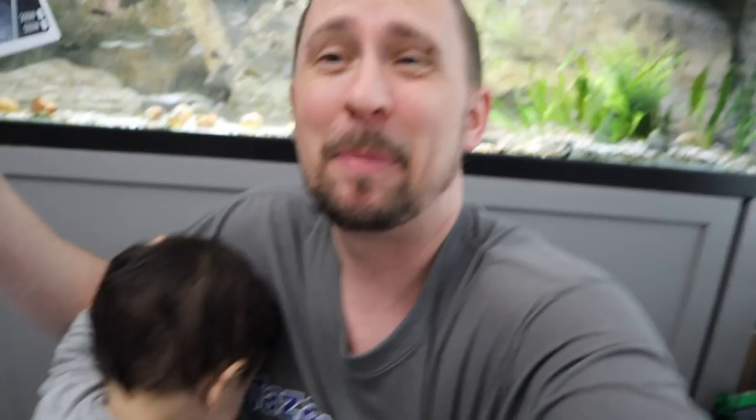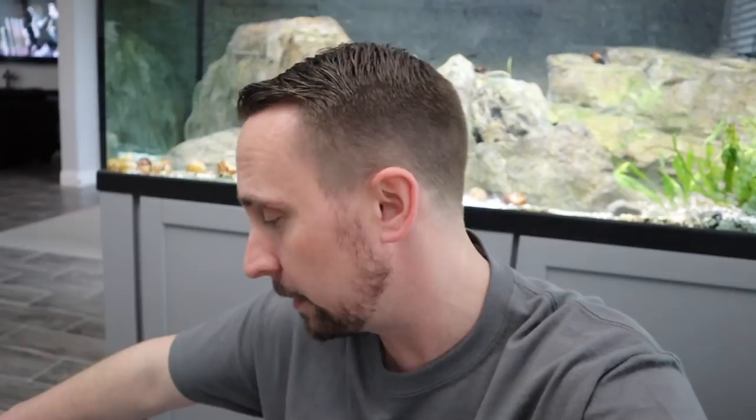We're not going to open this, but there was a little secret in here. This is an H2 Pro titanium heater with digital controller. It has two LED spaces and it's 300 watts, so that could be potentially good for that 100 gallon. It's about 5 watts a gallon. Large flow, high head — it's a better pump, more efficient, and it's got a ceramic shaft in there for both fresh and salt water.